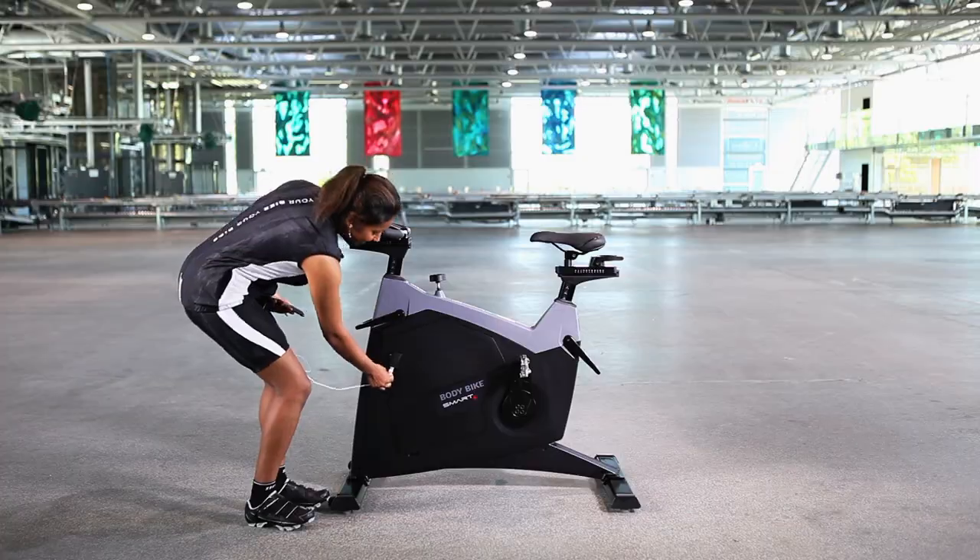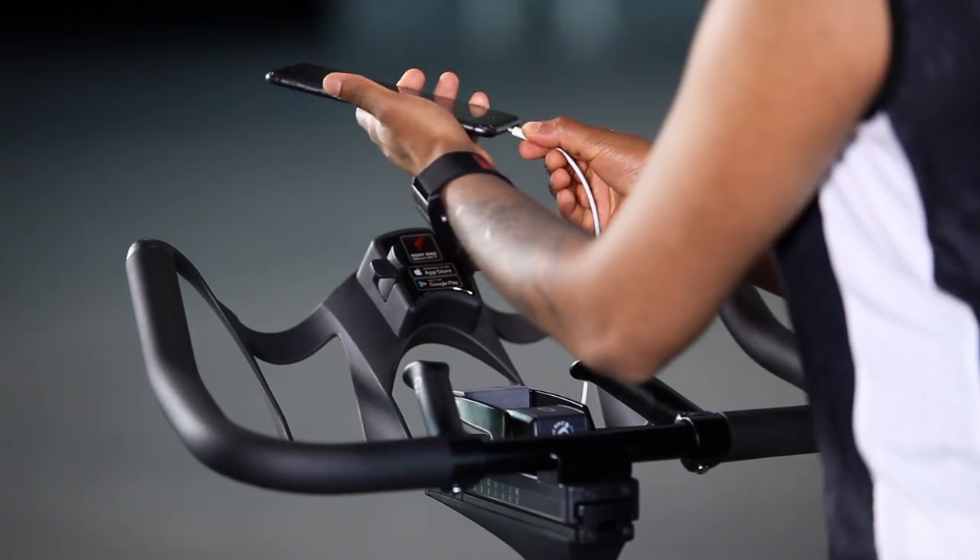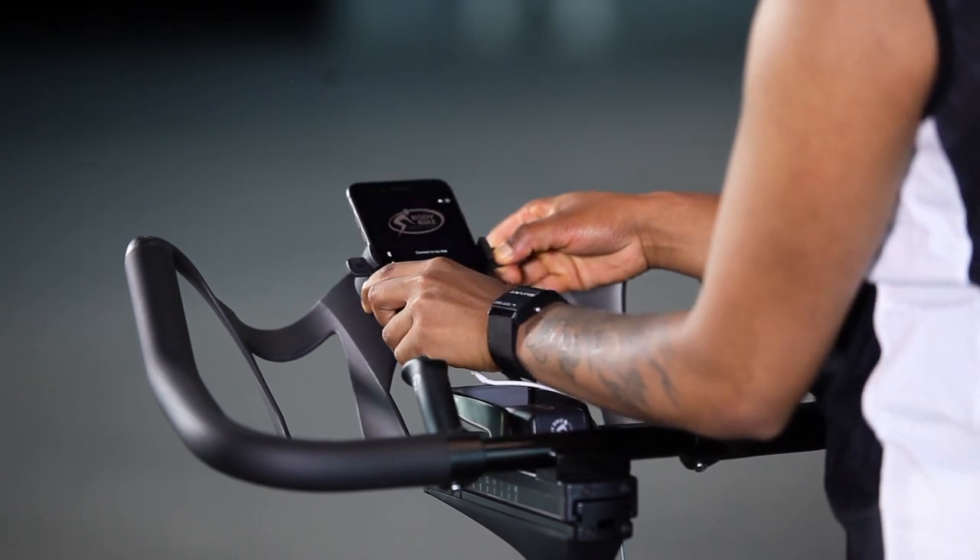Is your phone running out of battery? You can charge it while you ride. Just place your phone on the handlebar and connect the cable to the smart charger.